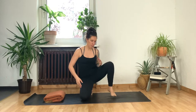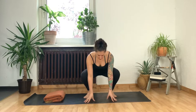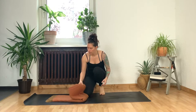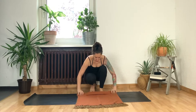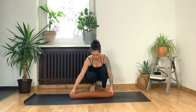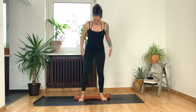Today we'll begin in Malasana or yogi squat pose. Generally what happens with a lot of people in a squat is that they can't quite get their heels flat on the floor, and that's super normal — no problem, but it can be uncomfortable. So whether you can or can't get your heels down, everyone grab your blanket and make a little roll with it. It can be as thick or thin as you like, and we're going to use this roll to lift and support the heels underneath us.